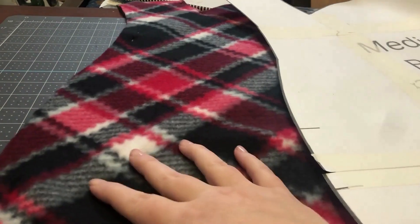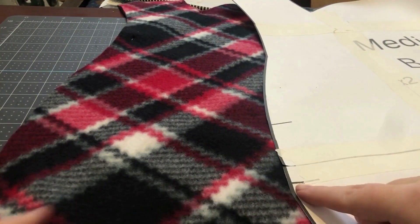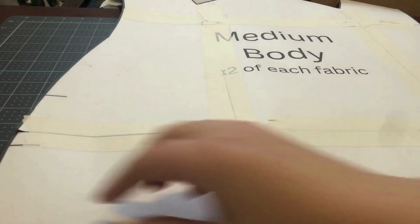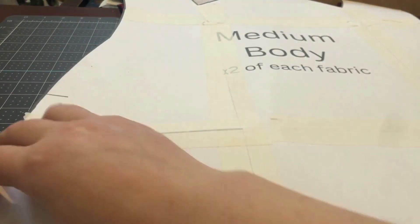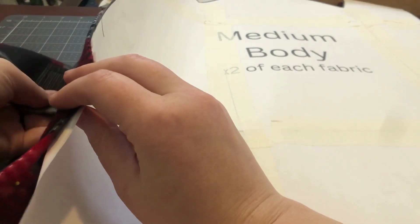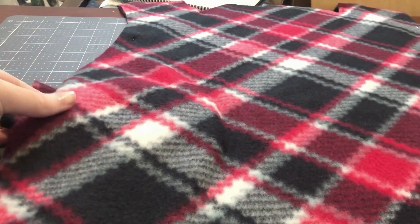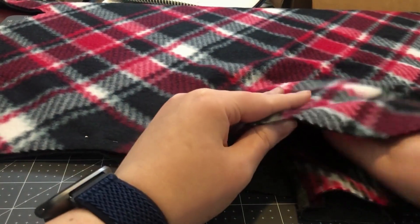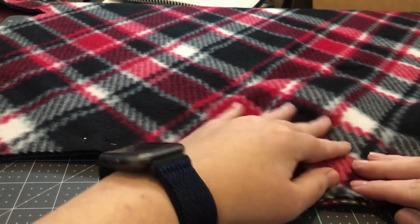Now that my straps are finished, I've laid out my two body pieces that are pinned together. I've brought my pattern over because it has the guide for where the strap is going to be located. I'm going to make sure that my pattern side is up and put it in between the two layers with the Velcro going farthest inside, so that just the very raw edge is right here, and I will pin that into place.